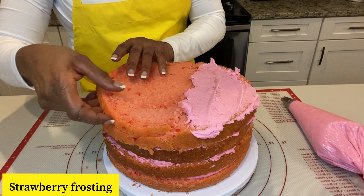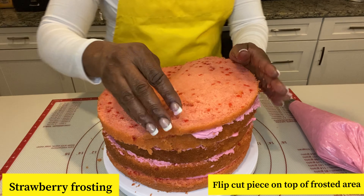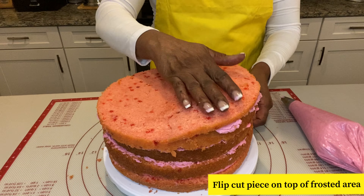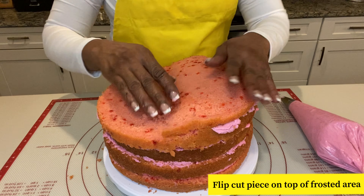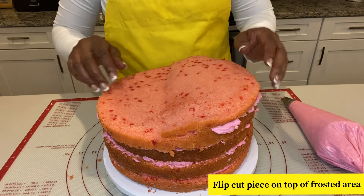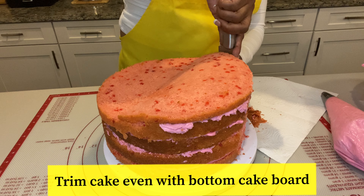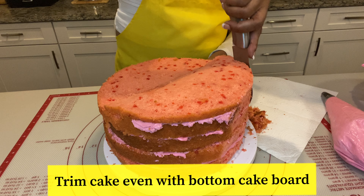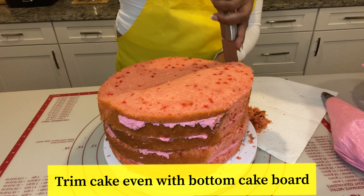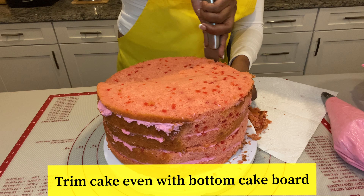Next, we're going to take this piece that we cut and just flip it. Just like that. You see it's higher here — you have a high heel. That is what gives you your topsy turvy style. Now I'm just going around the cake board, trimming the cake down to the actual cake board that's holding it. Once I get this trimmed, all the excess comes off and you'll be able to see more of the topsy turvy shape.